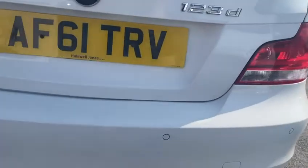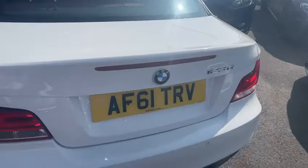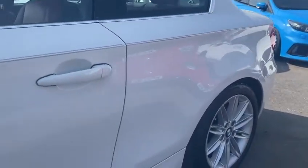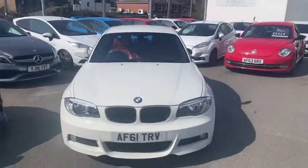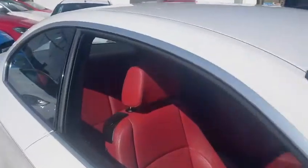Coming along the rear bumper. Look at that near side. As you can see for the age of the car, it is in a very clean condition. And take you through the inside.